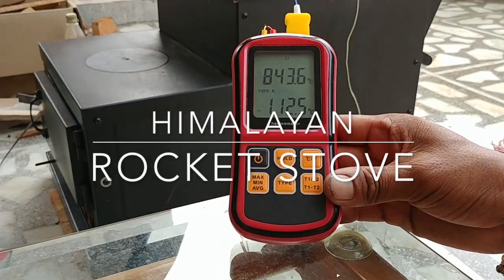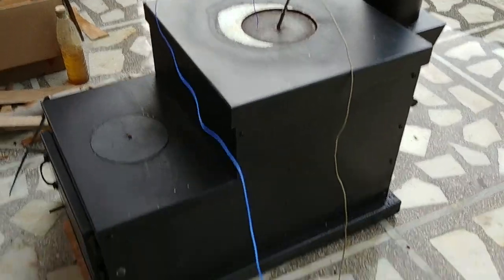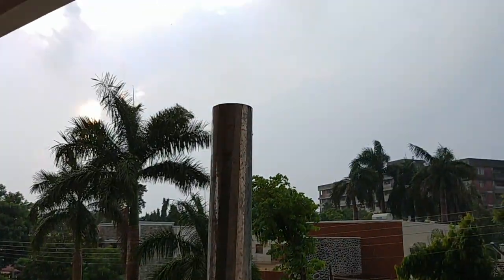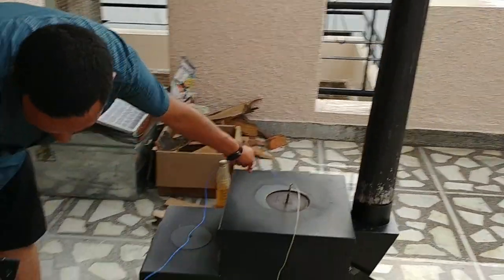Test burning here. We're at 844 inside at the top. We're just measuring the plate — it's well over 300 and clean as a whistle, of course, at that temperature. Smoke can't survive.